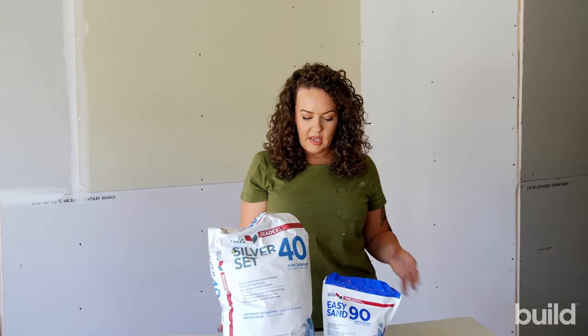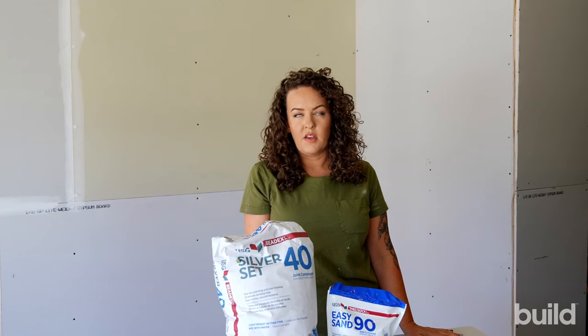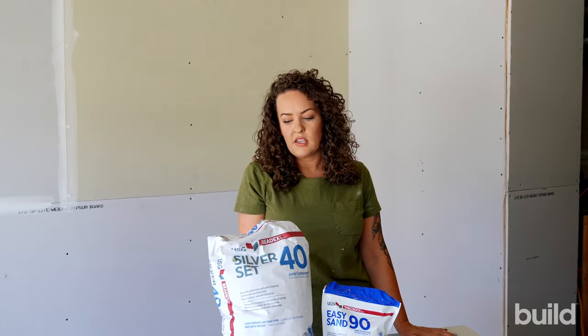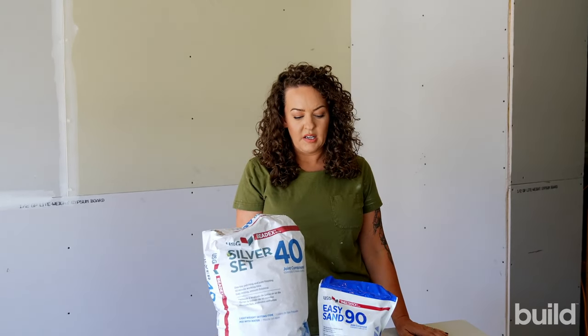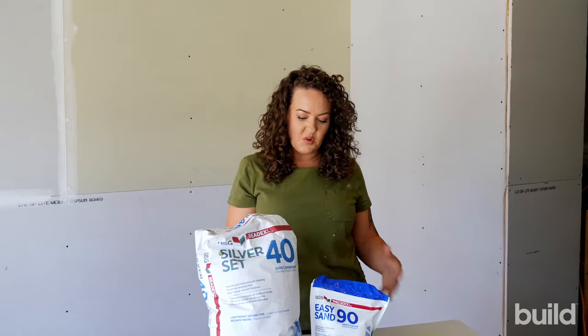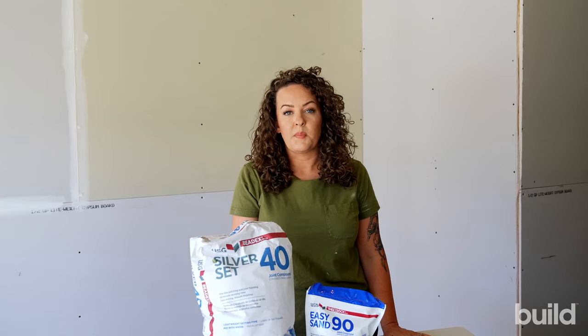Hot mud really should not go any further than patches and pre-fill. If you have a job that needs to be done in a day, you can tape and top with it, but no skim coating — it won't paint well, doesn't finish the same, it's not as smooth. It's kind of chunky and hard to get to that same consistency as the other muds.